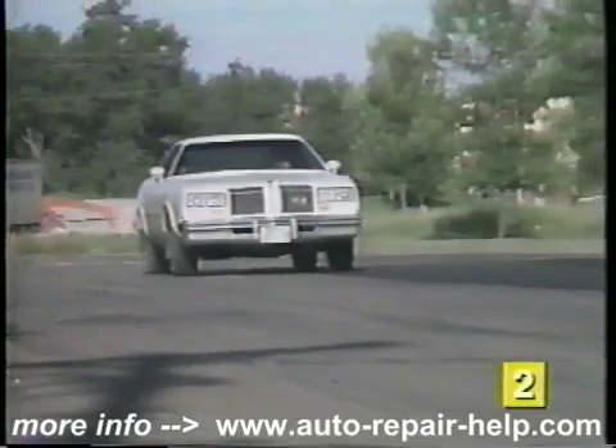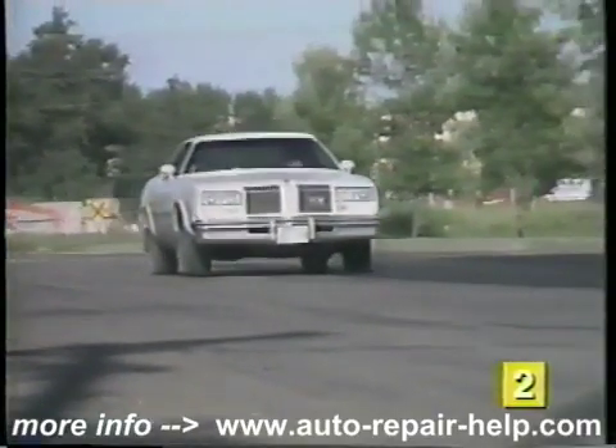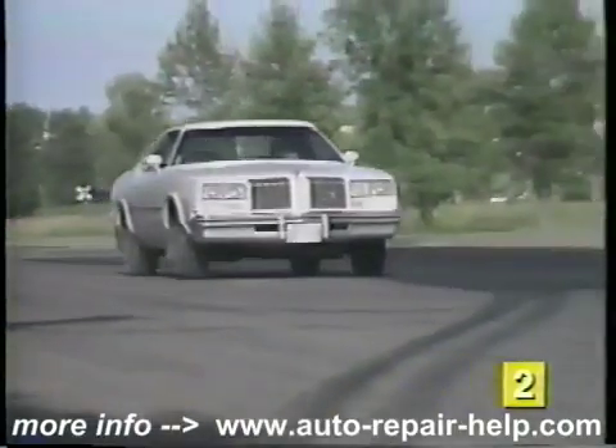You're done. You've saved yourself money and at the same time gained the satisfaction of doing your own automotive repairs.